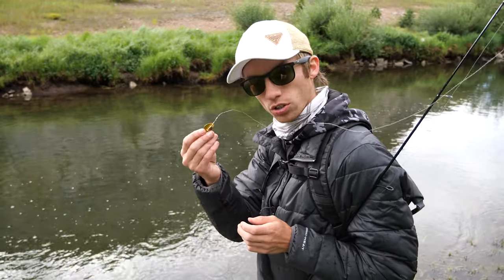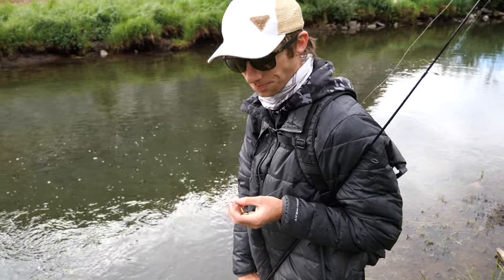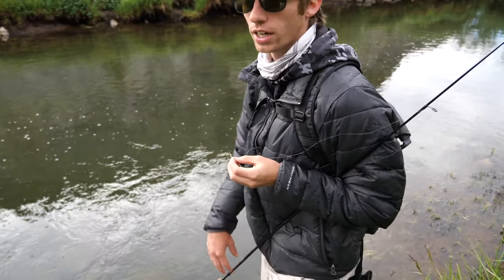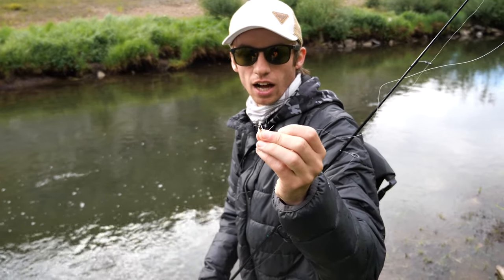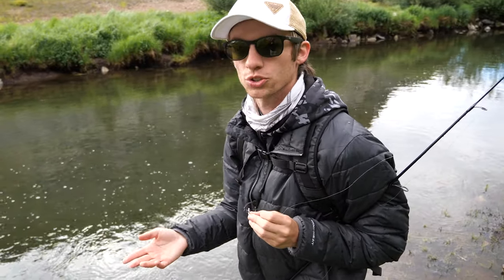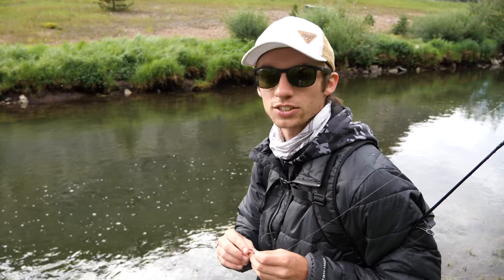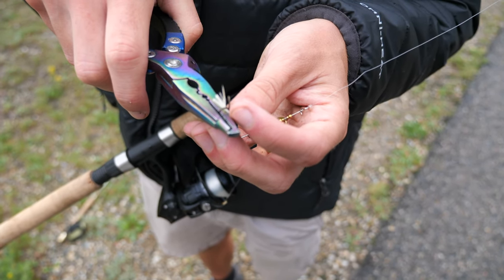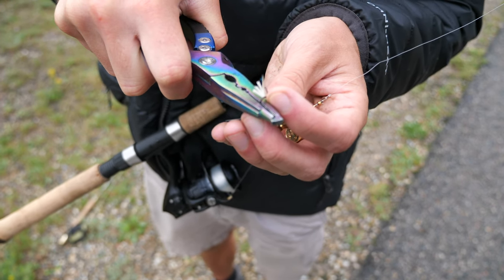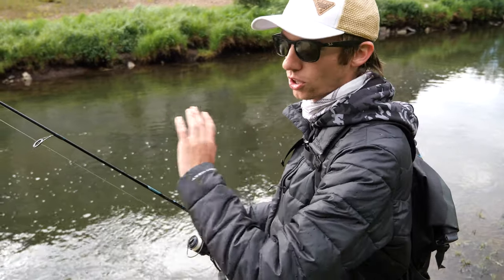As long as you have the fly or lure in front of the fish's face, you have a chance of catching them. Also, one random thing — the Joe's Flies have trebles on them, but we're fishing for wild trout in this stream, so we want to release them as untouched as possible. We have cut down the barbs on all of these trebles. Long story short, all these trebles have been cut down so we can release the fish without hurting their mouths. These are all barbless hooks.